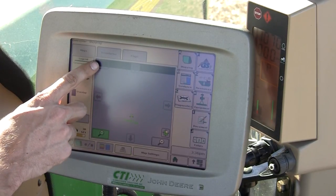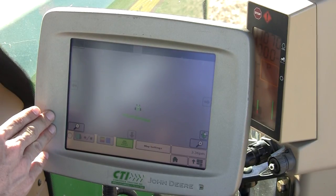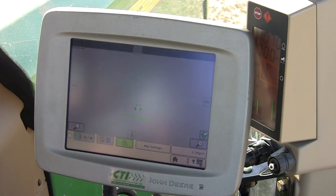There is also a full screen map option at the top left. This will give you a large picture and allow you to turn your recording on and off.